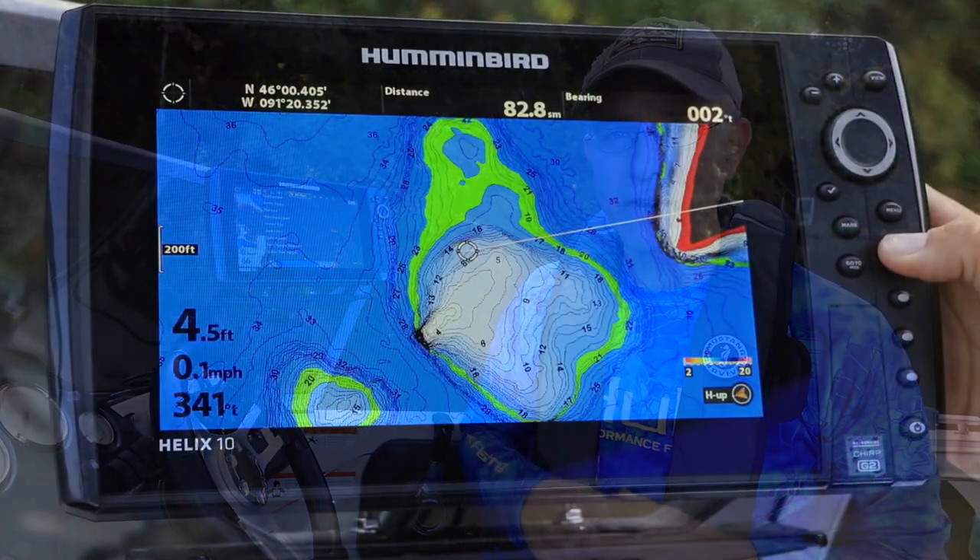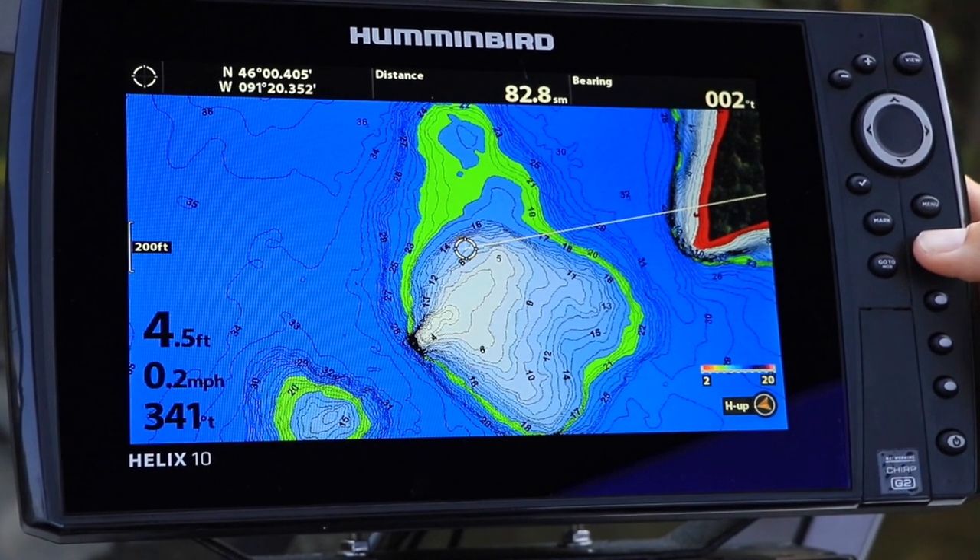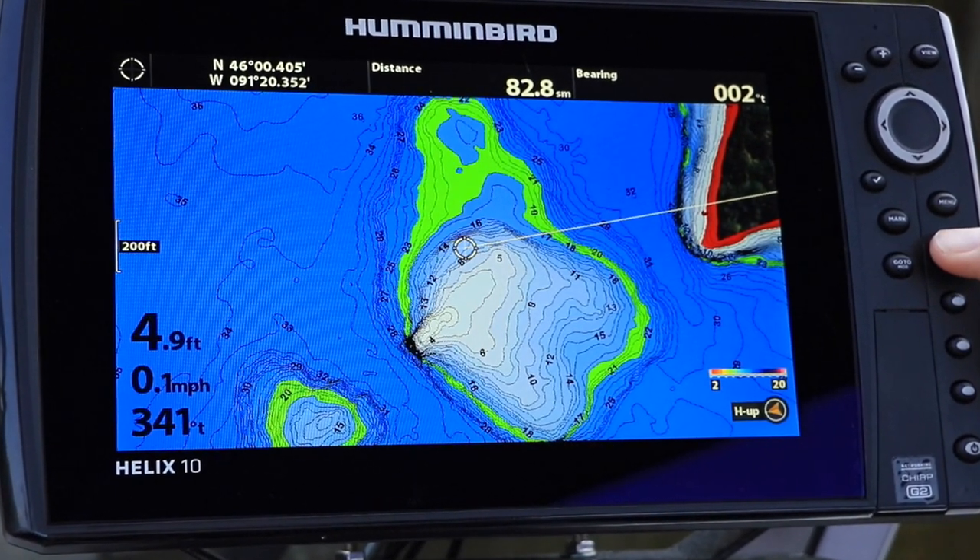For example, if you highlighted the 20-foot depth contour with a depth highlight range of plus or minus 2 feet, then all of the depth contours on your lake from 18 to 22 feet would be highlighted in green on your chart view.